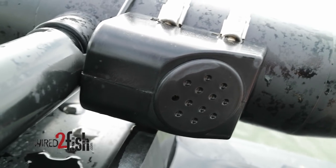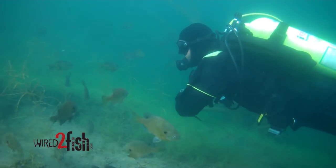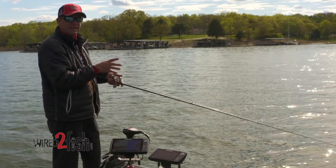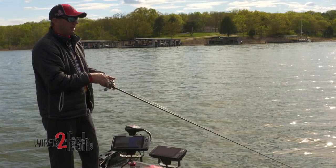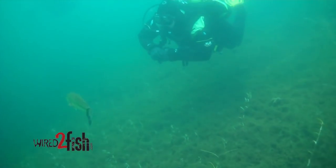I learned a long time ago that fish are very curious, especially in clear water situations where you can really observe them. A lot of cases, all you have to do is make noise and they're gonna come. Divers will tell you all the time — get down there and bang a couple rocks together and here comes the bass.